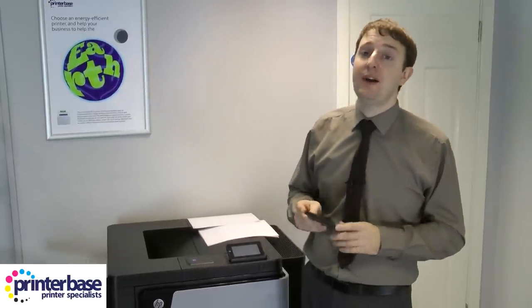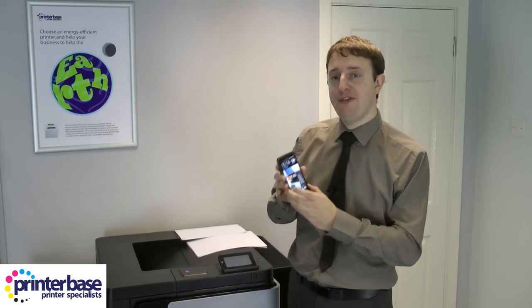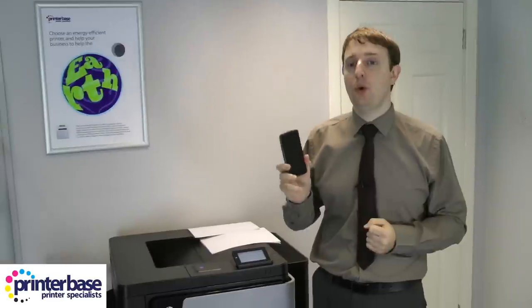The first thing I want to show you is how to print from a smartphone or tablet. Now ordinarily I'd be showing you how to do it via NFC, the near field communication I talked about earlier. But when I wake my phone up — which has an NFC chip — and pop it onto the NFC module here, we get 'unknown tag type.' The problem is that at the moment HP don't actually support NFC through Android. I've spoken to them and they said they are looking into it; they may develop something in the future but weren't able to give specific dates. Currently you can use NFC on Windows systems, but on Android you have to do it the old-fashioned manual way.